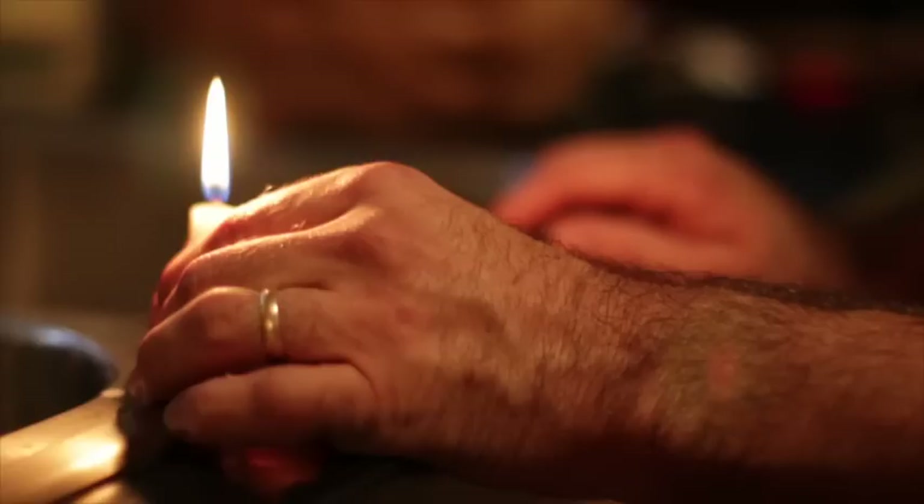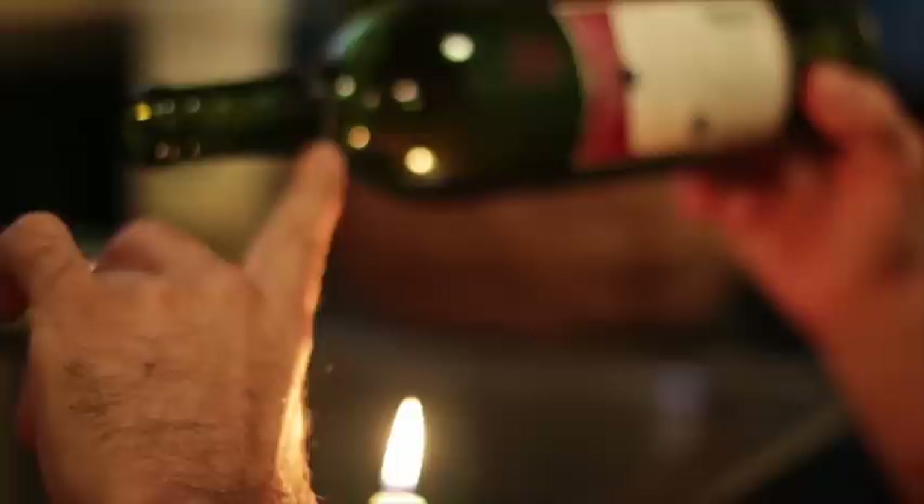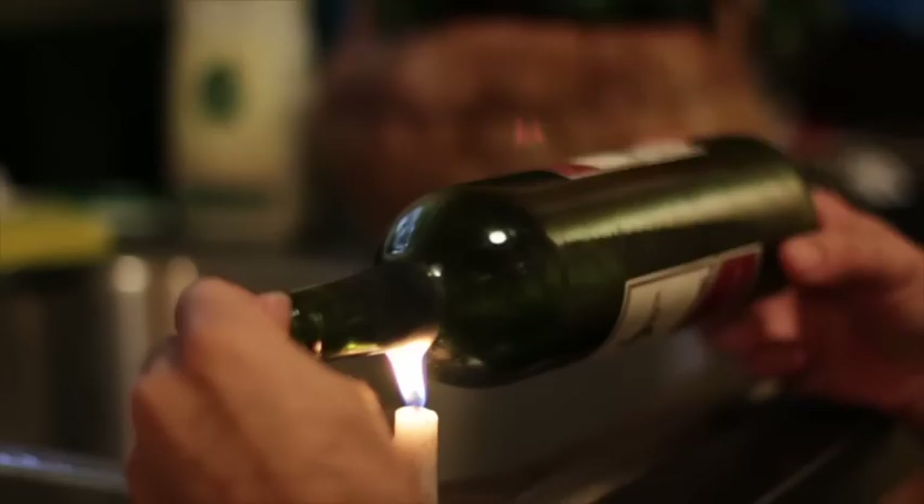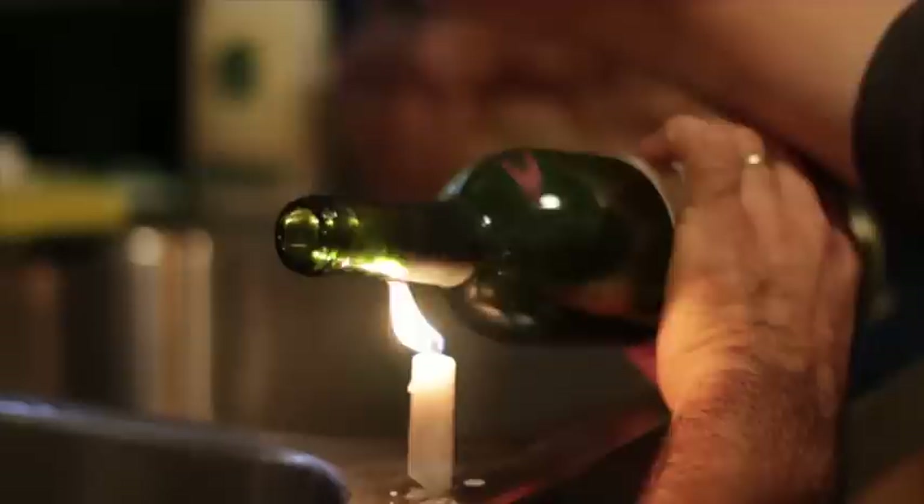You're going to need a cold water source too — right here it'll just be the sink water. We're going to take the bottle and put the flame right on that edge mark, because you want to get the glass good and hot right there. It's hotter up toward the top of the flame. And while I'm getting that good and hot, I'm going to get the water good and cold, so I'm going to let that run.